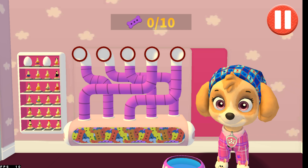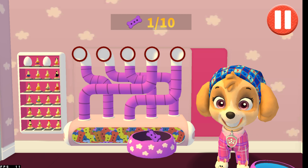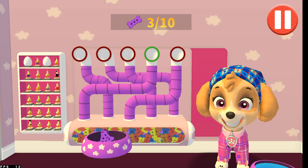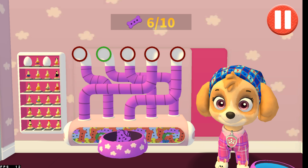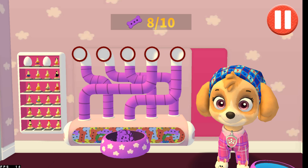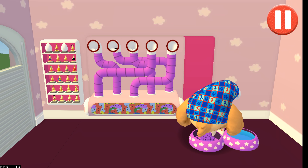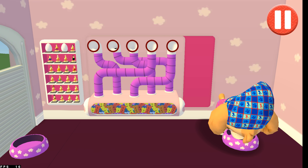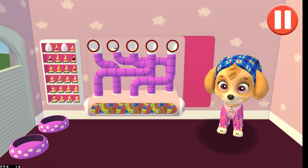A healthy breakfast will help me feel ready for the day. Use your finger to drag the dog bowl from left to right to catch the falling pup treats. The bowl is full! Time for breakfast! Ruff ruff! Delicious!